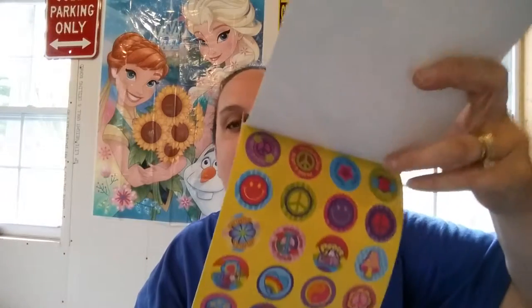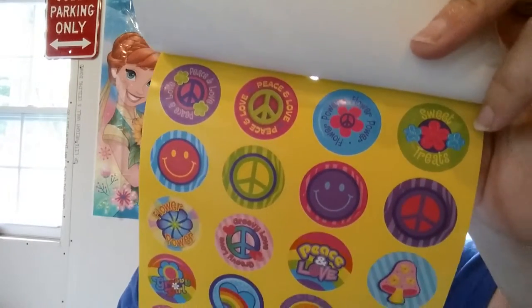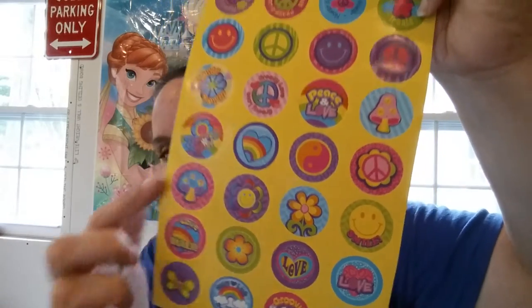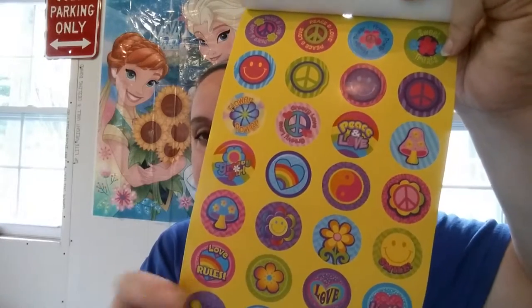I didn't get three of them, I only got one, but I did get another theme — watch for that video as well. I just want to go through this and show you what you'll get if you pick this up and if you want to look for it. These are just so cute. They're sized to be able to fit onto bottle caps, which you can make jewelry, keychains, that sort of thing. But you can also just use them as regular stickers.